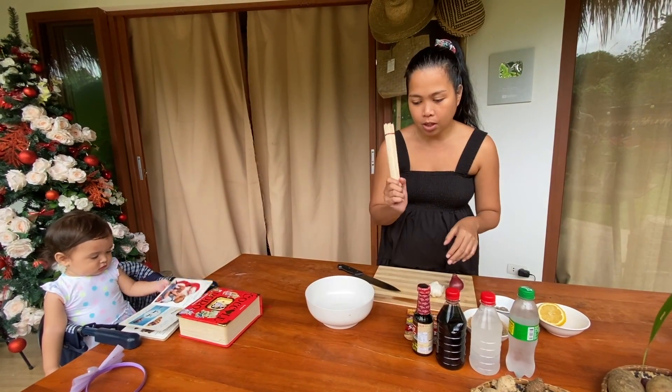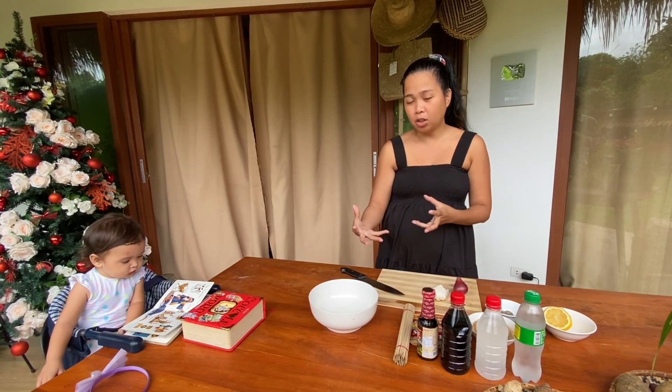And then the barbecue sticks. Later I will get the pork after we finish the marinade.